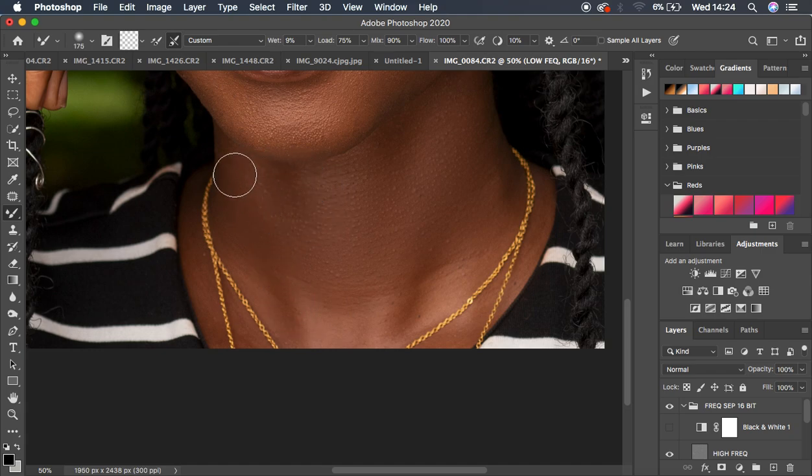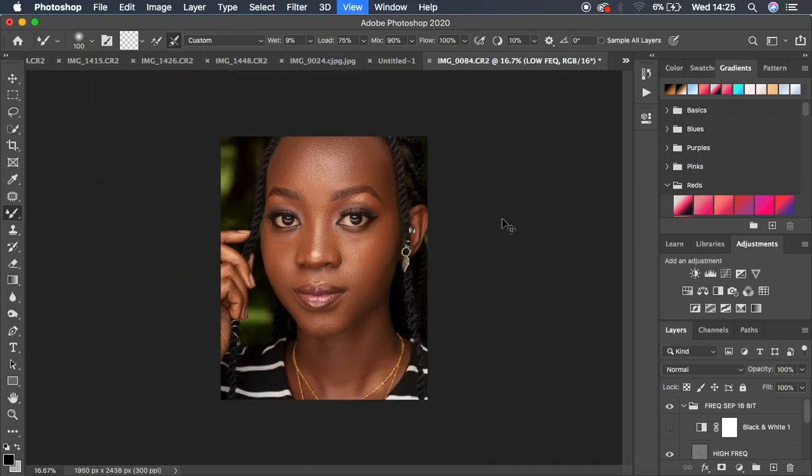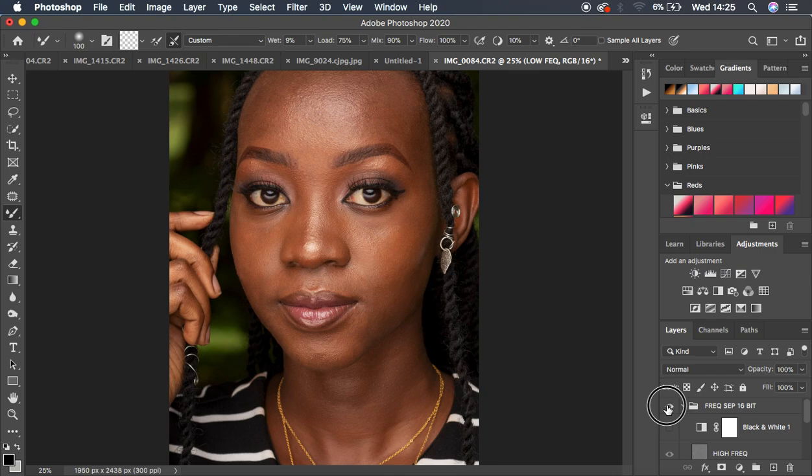All of this can be done in the shortest time possible, giving you a nicely retouched image at the end. Before and after so far: the image is already looking improved. After using the Mixer Brush tool, the next step is to grab the Lasso tool.